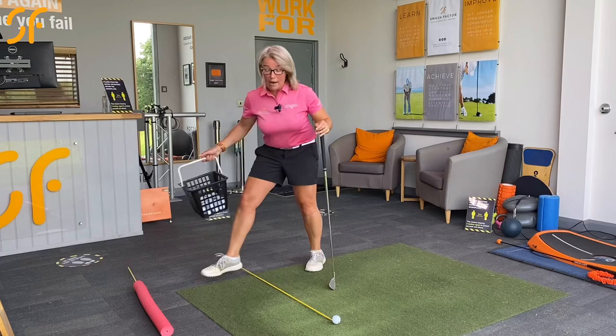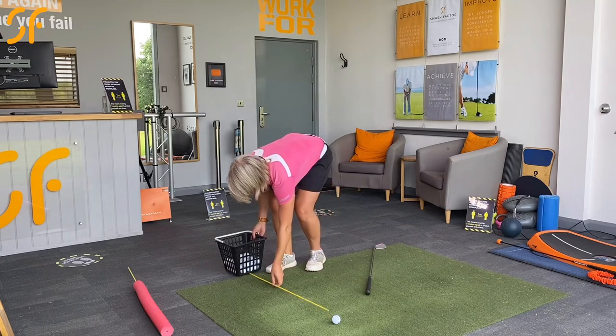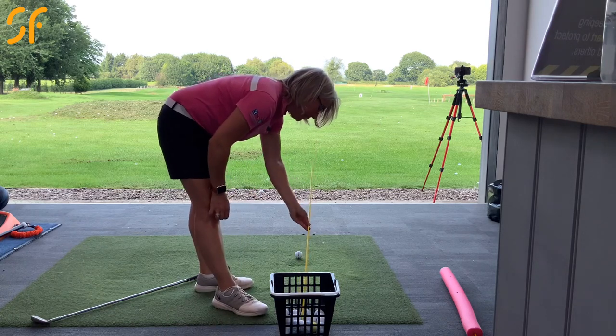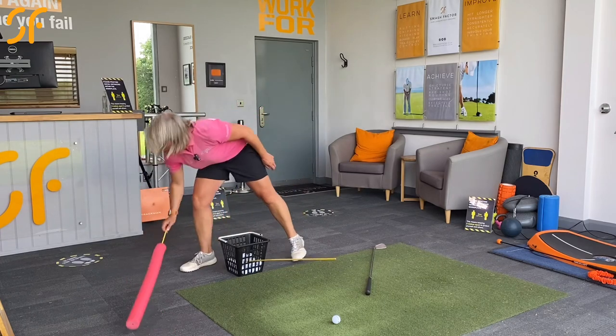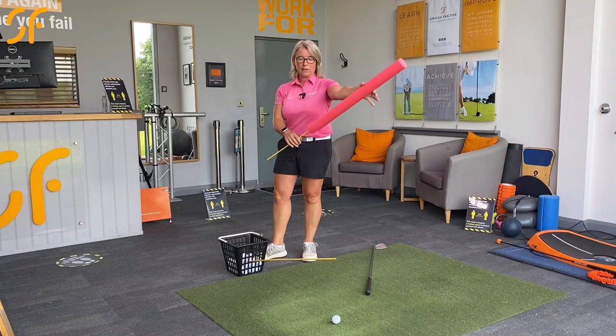If you're hitting on the range, we need the range basket because we need something to put that alignment pole into. You can push the alignment pole into the basket to elevate the target line and show you where the inside and outside is. Or if you're not feeling too confident, just put a smaller alignment pole with a piece of foam on the end and do exactly the same thing.